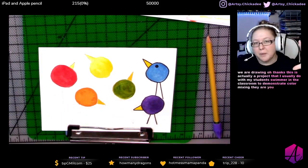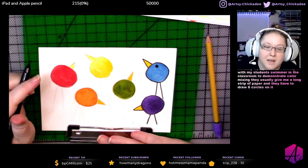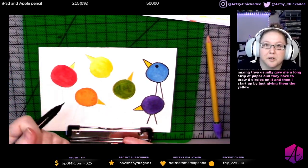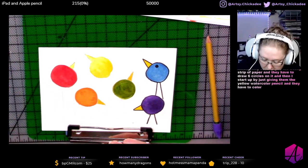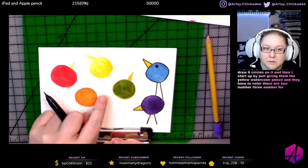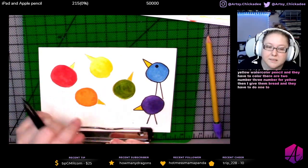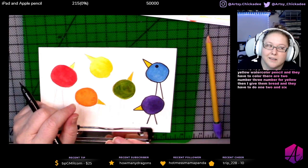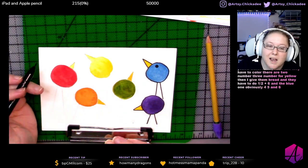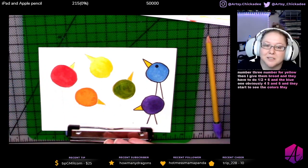I usually give them a long strip of paper and they have to draw six circles on it. I start out by giving them the yellow watercolor pencil and they have to color number two, number three, number four yellow. Then I give them red and they have to do one, two and six, and then the blue one — obviously four, five and six — and they start to see the colors mixing a little bit with the colored pencil.